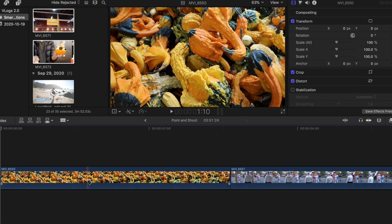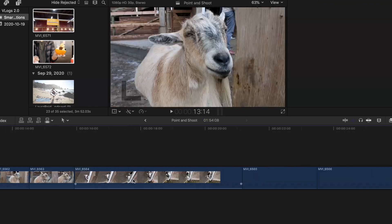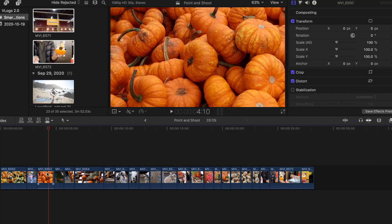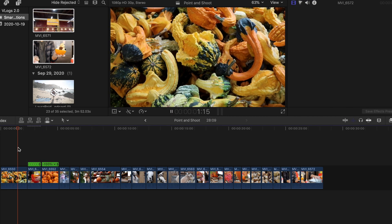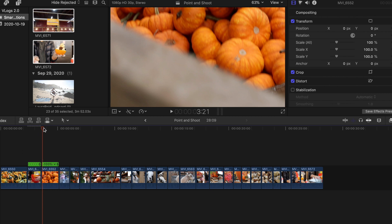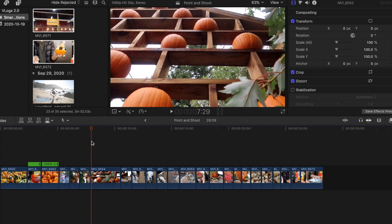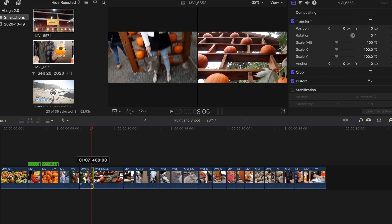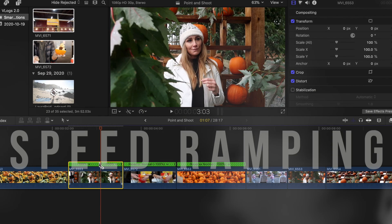I'll get rid of the sound because for this cinematic edit I won't need it. The next thing I'm going to do is go through and cut all my clips to make them blend seamlessly together. When filming, I'll actually do what is called a whip pan — basically you're filming something and then you whip the camera away — and that allows you to more seamlessly connect the clips in post. But even if you don't do that, there is another little trick: something called speed ramping.